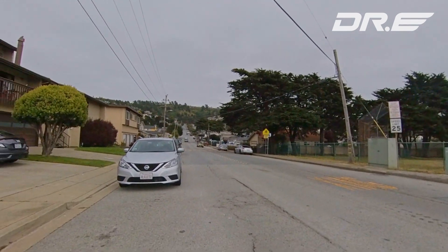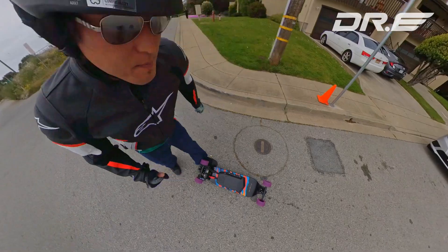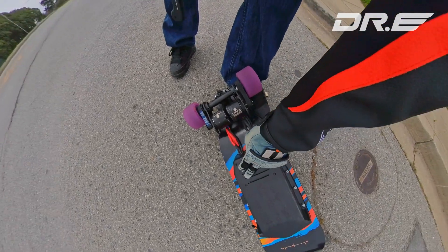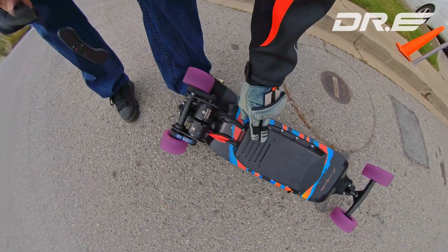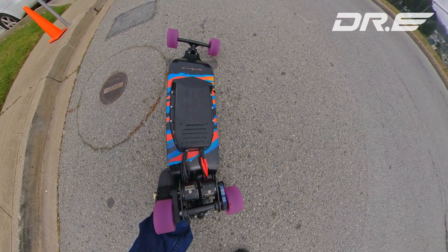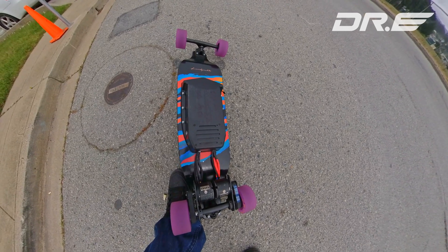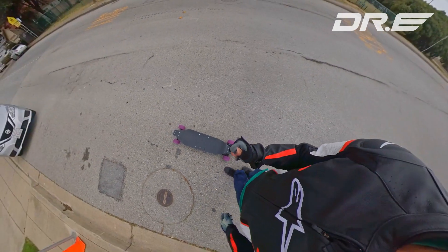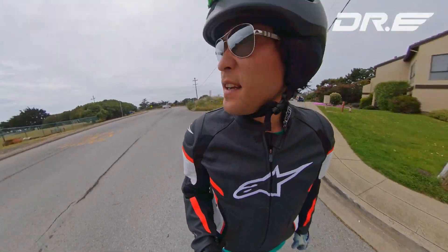When I first built this board, I had trouble because my VSC would overheat. My VSC wasn't attached to the metal plate, which is exposed to the outdoor air. Now after I put some CPU Arctic Silver thermal paste and attached it onto the metal plate, I was able to make it up the hill without overheating. So let's go ahead and try it.